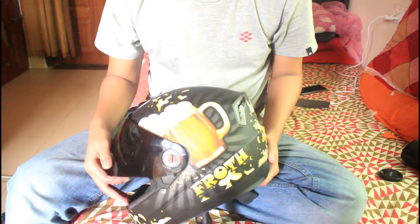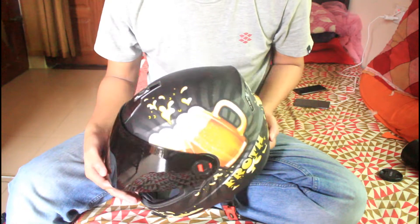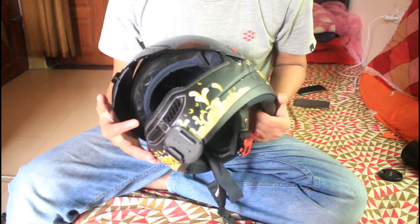Assalamualaikum guys, welcome to my channel Black Mamba. Today I'm going to give you a full user review of my helmet, the Steelbat SB1 AR.